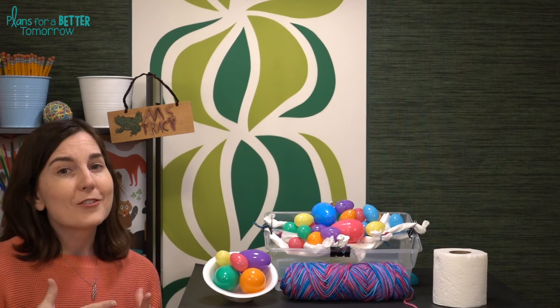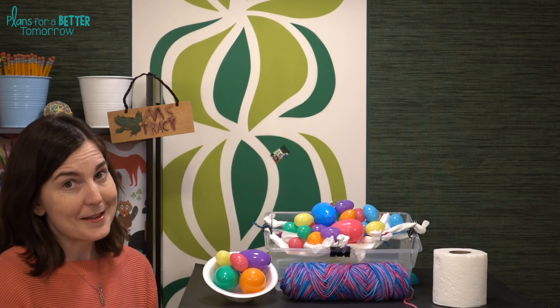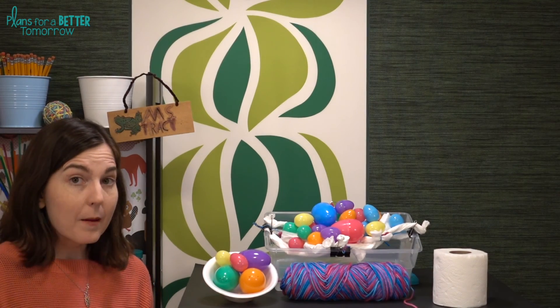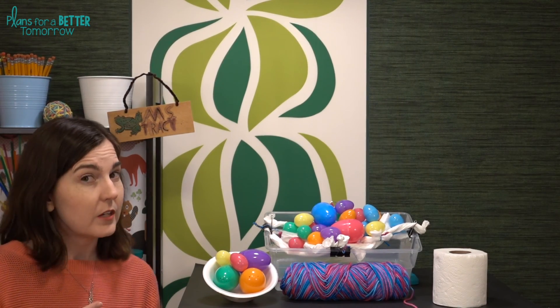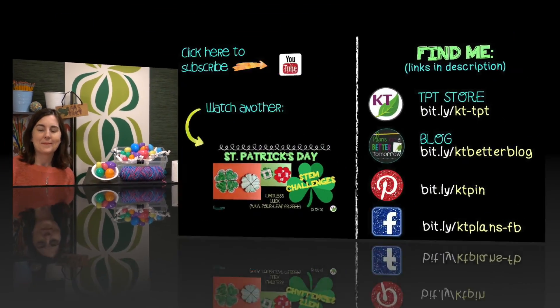Students really love this challenge — I think it's because of the toilet paper. It makes it kind of silly and fun, and there's nothing wrong with that. Make sure you like and subscribe, and come back next week. I'm going to post two videos: Egg Hands and Basket Bounce. Have a great week — I'll see you next time. Bye-bye!